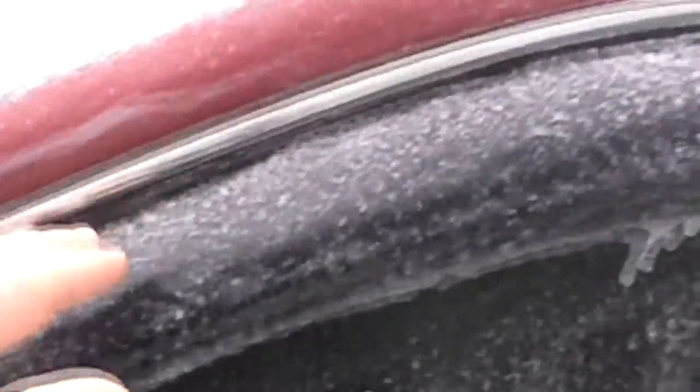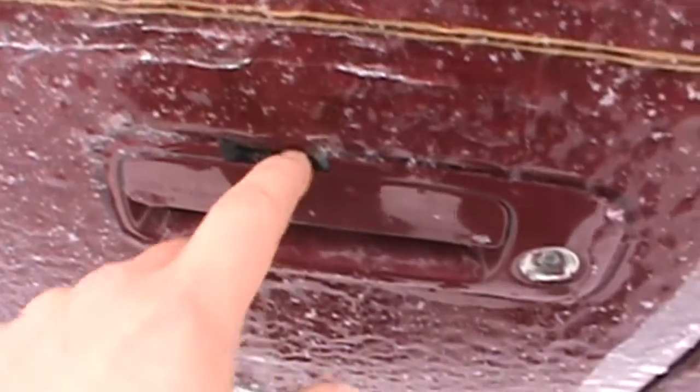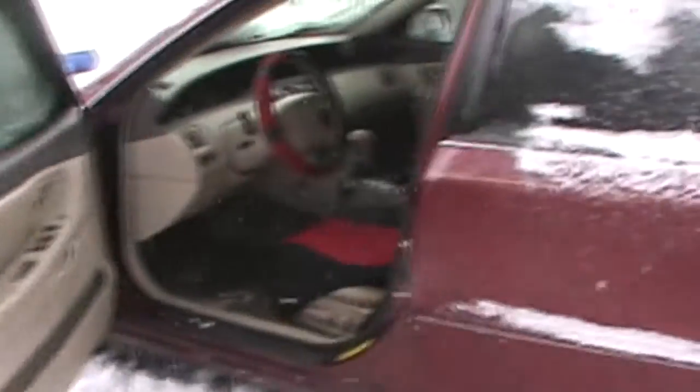It took me about 25 minutes to break into my car with a heat gun. I went around the entire edge melting all the ice around the seam of the door and the door handle, so that I didn't break the door handle off — that chip was already there from another time. We'll see how this works in 18 degrees.